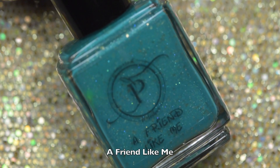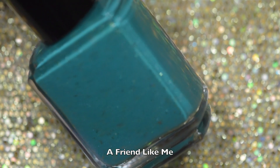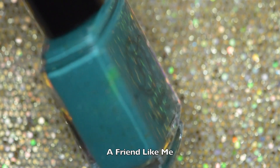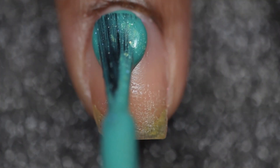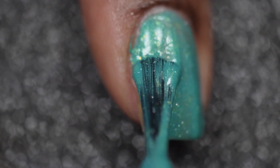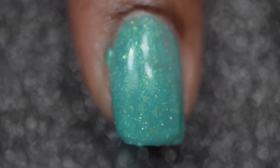The first polish I'll be sharing today is called 'A Friend Like Me.' This is a green-toned teal base with various sizes of gold flakies, gold shimmer, and hollow micro flakes, which was inspired by Genie from Aladdin. Aladdin was one of my favorite childhood Disney movies growing up. This polish is a great representation of the Genie. It is a bit on the thicker side but had no issues with coverage or building to full opacity. It did have a good drying time in between coats, and mine are shown with two thin coats.